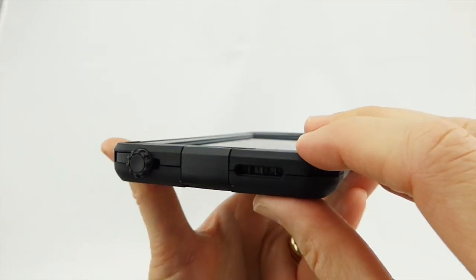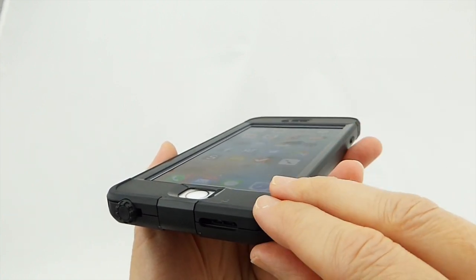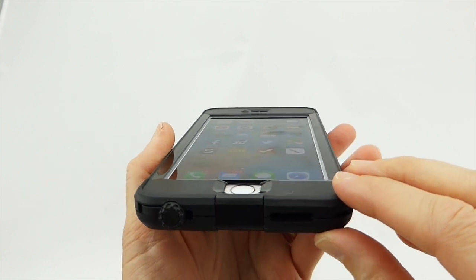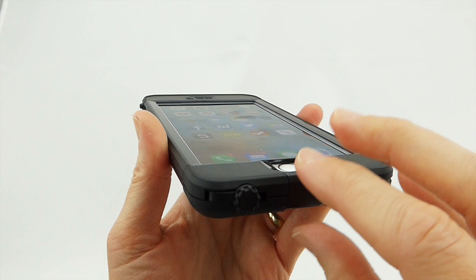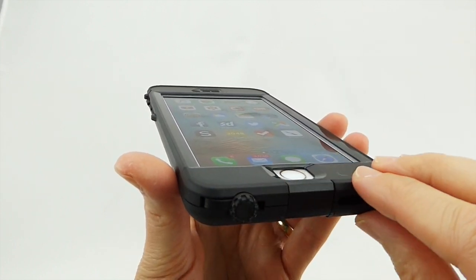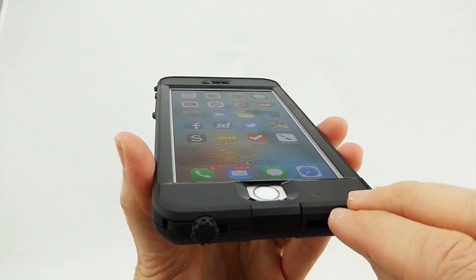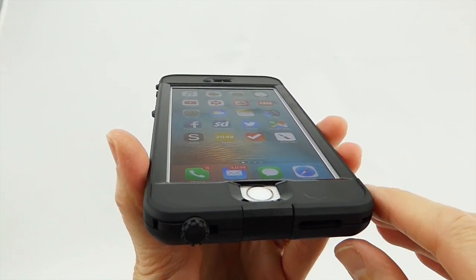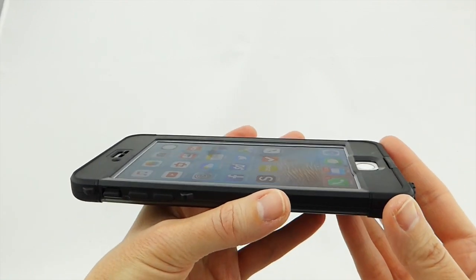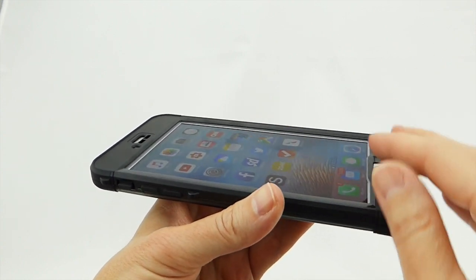In terms of call quality, it's not as good as with a non-waterproof phone, but it's fine. I've been using this for several days and I've asked the people on the other end of phone calls to tell me their opinion. It's generally good to very good — not excellent, not perfect — but for a waterproof case, I think it's really just remarkably good and absolutely fine.